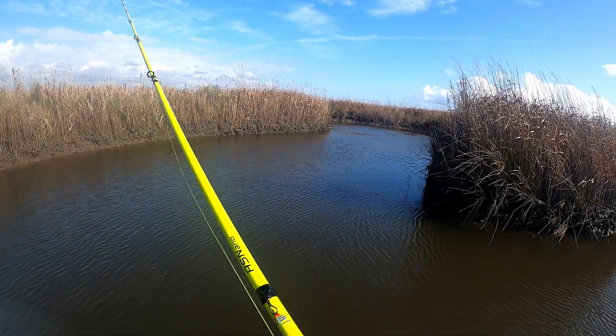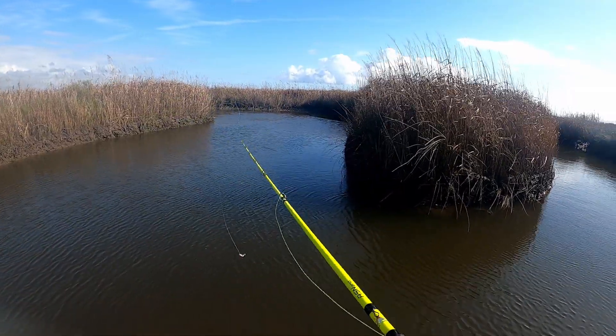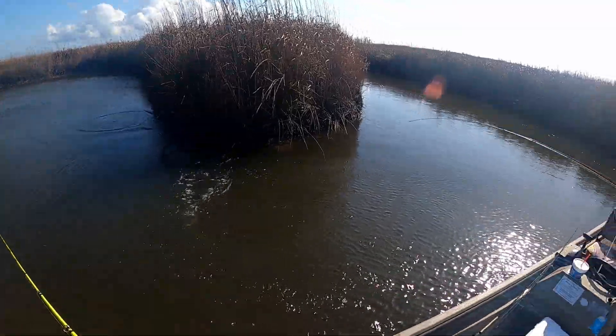Every one of these bass I filleted from here have blue crabs and fiddler crabs. Blue crabs too. What is that? Bass. Yeah, that's a good, that's a keeper.